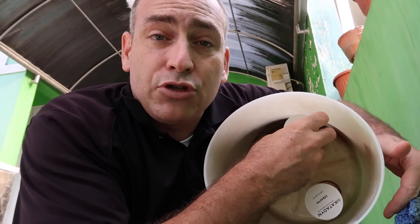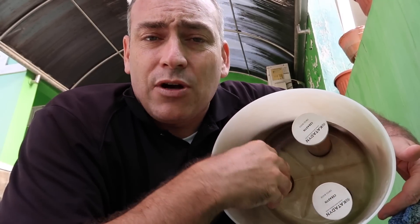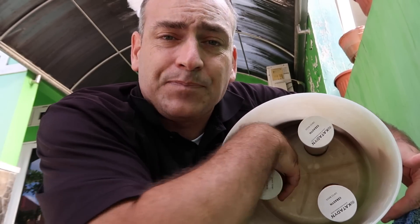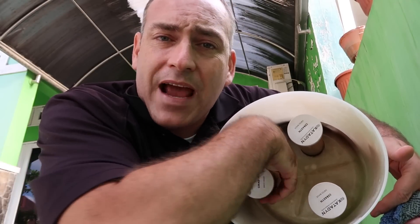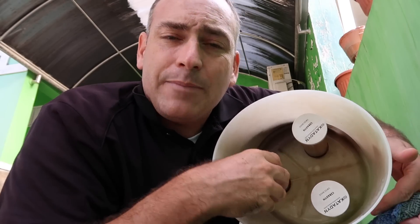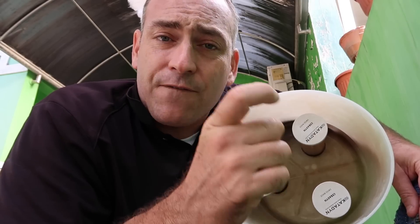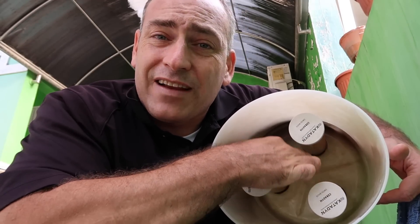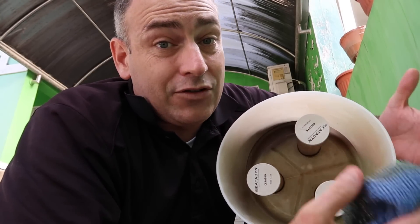Now, if your filters get so dirty that they stop filtering water — these are supposed to filter about four liters or about a gallon an hour — and if they get really clogged because you're using really dirty water, they give you a green scrubby pad that you can use to scrub them down and really clean them up. But the more you do that, the shorter their lifespan is. They also give you a feeler gauge that looks like a C — if the feeler gauge fits over the filter at any point, you need to throw it away and replace the filter. So if you don't have to use the scrubby pad, don't use it; it'll shorten the life of your filter a lot.